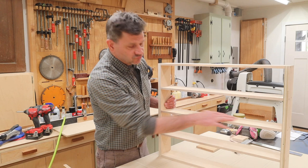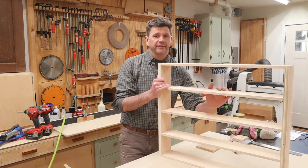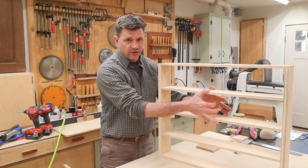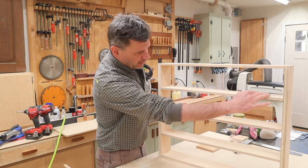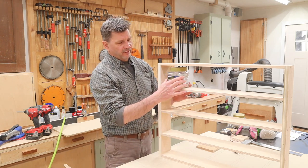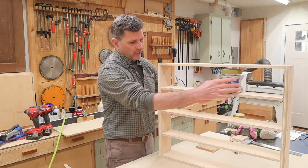The cabinet is really starting to take shape. I do still need to cut the back, and when I attach the back that's going to add some more strength to the shelves, although I think they're really pretty strong as is — definitely strong enough for screws, especially since we're spacing out the weight.